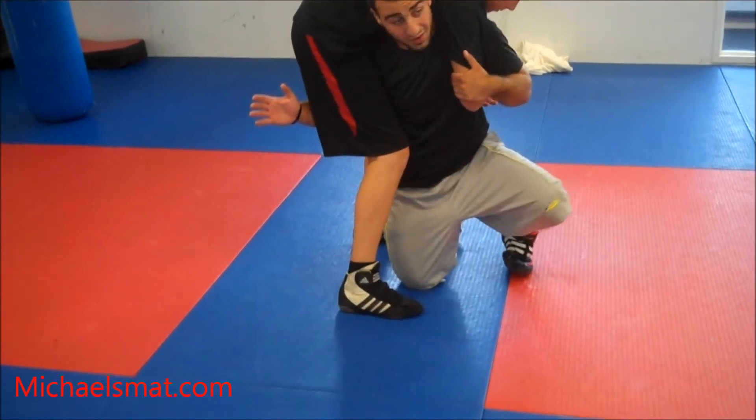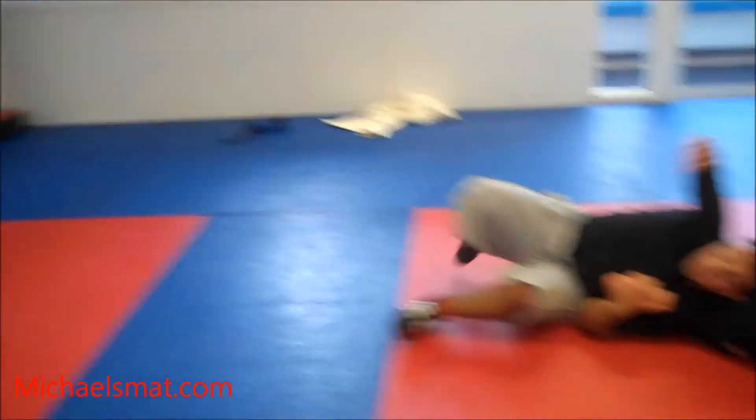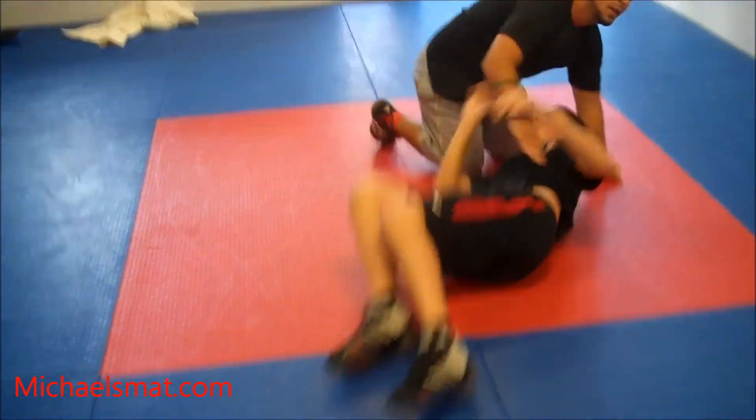Once I'm here, I tuck my foot, I fall to my hip, and throw my hand over my head. So now if Matt turns into me, my head's on his shoulder — he cannot completely turn. Turn and sit through. Get back to this.